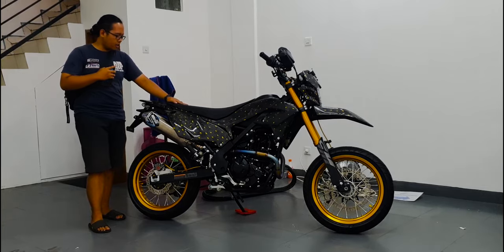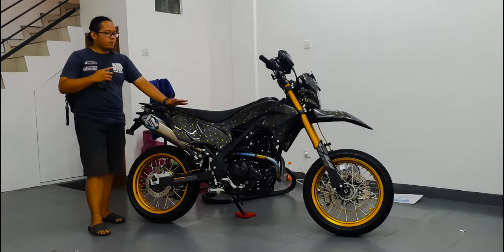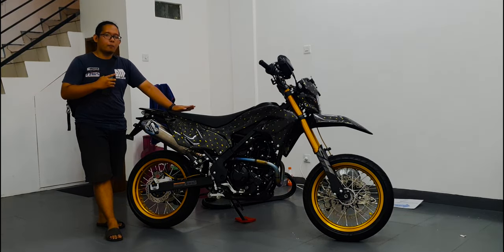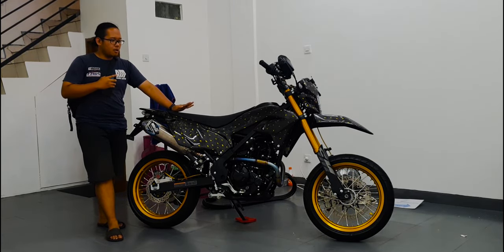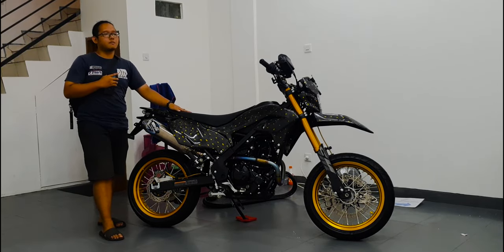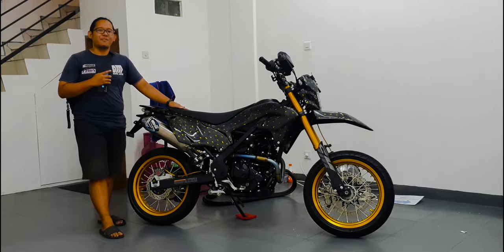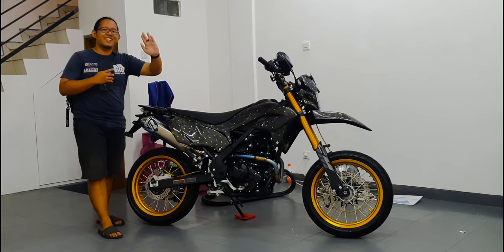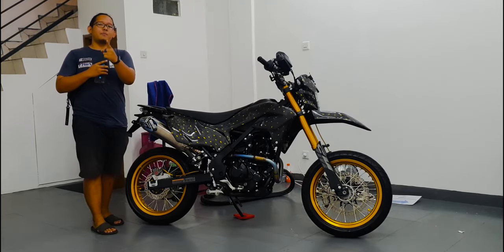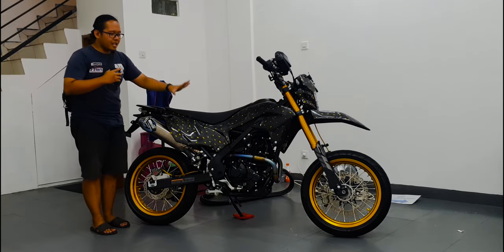Oh iya lupa, ini juga ECU-nya diganti, udah remap juga pakai BRT standalone. Jadi udah di-remap, kemarin dapat sekitar 20 HP — itu udah kencang banget guys buat KLX 230SM yang belum pakai radiator. Hitungannya belum radiator, jadi udah paling enak banget buat standing.